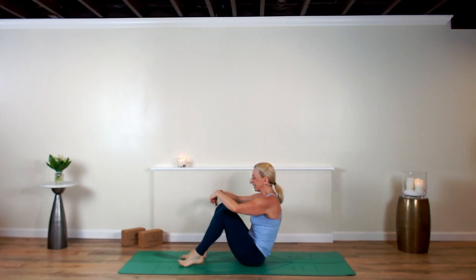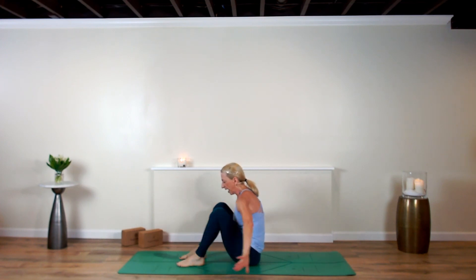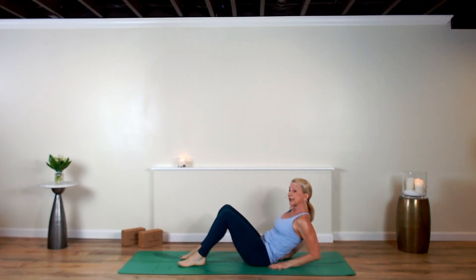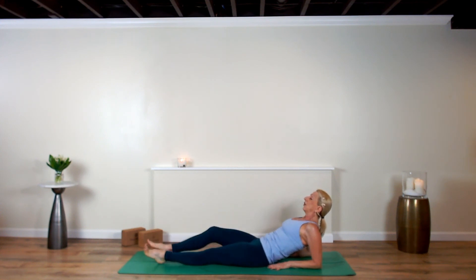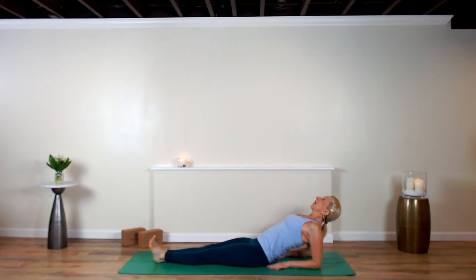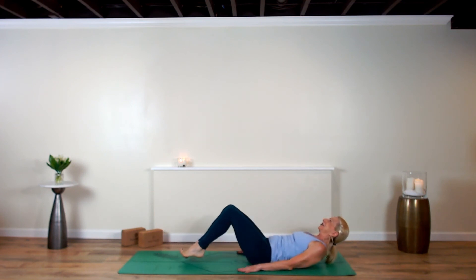Plant your feet, go ahead and slip your forearms down in your back pockets, straighten your legs out, flex your feet, let the heart lift — fish pose.